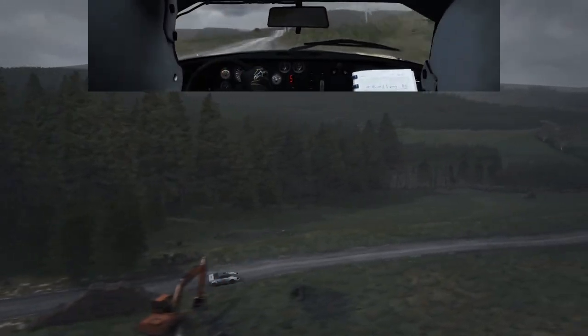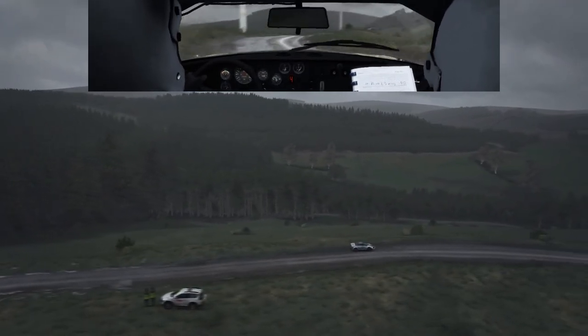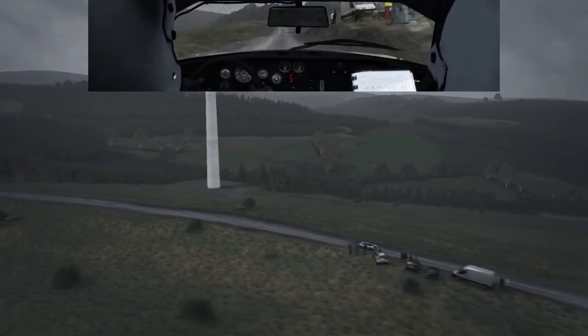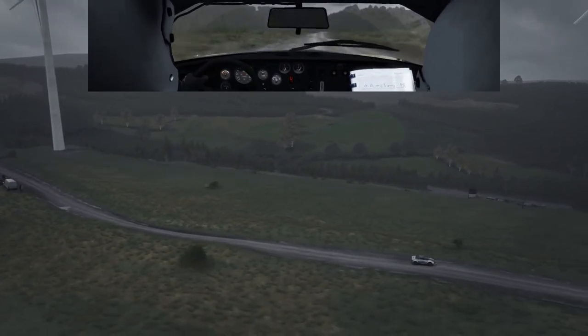It's a right 5 half long over track. Bump keep in 80, right 6 keep in to 80, left 6 keep in crest 100, right 6 half long, and caution right 2 deceptive.